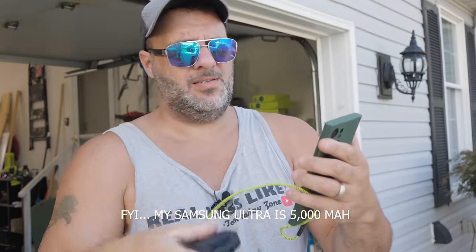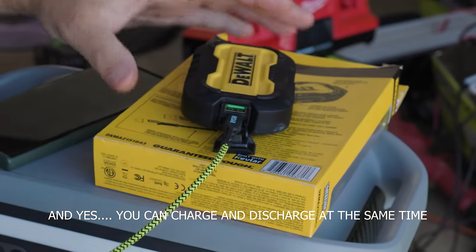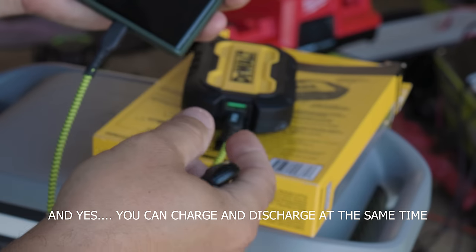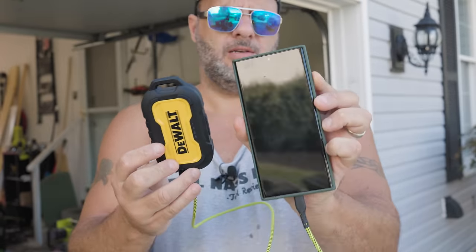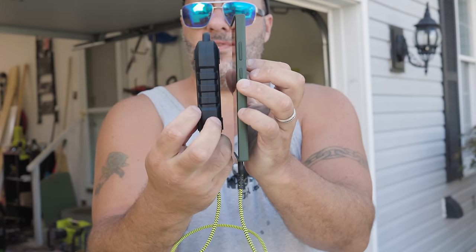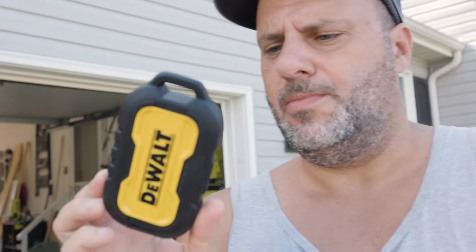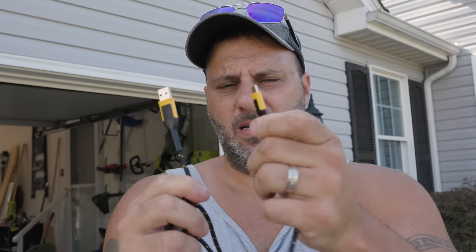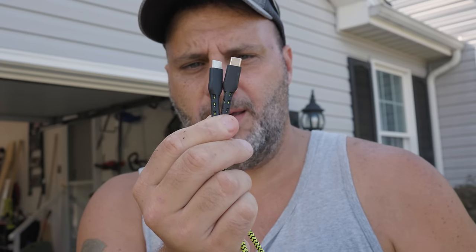I do like this a lot and it'll charge your phone pretty quick. Within like a minute I went from 61% to 64%. This is charging and discharging through that C port. I'll just swap this out and charge up my phone. Just to give you a comparison, this is my Samsung S23 Plus and this right here is the new DeWalt battery bank - you can see it's definitely thicker, but not that big. I also love how you can hook this up to a carabiner and carry it around with you.